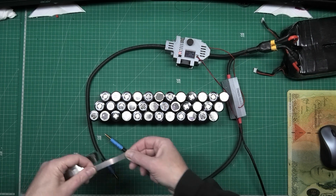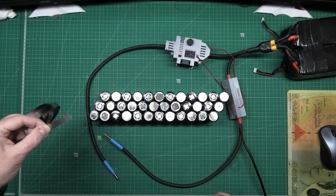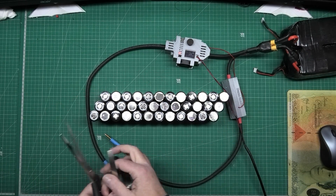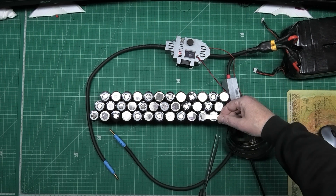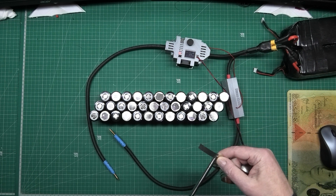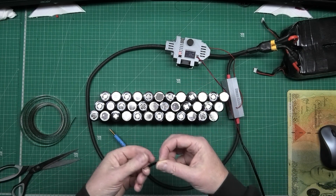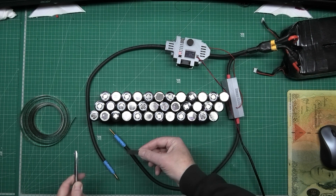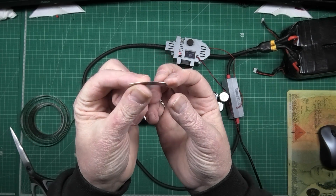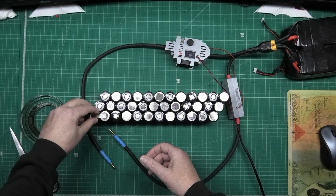I'm going to do the series connections first, so I'm going to cut pieces of nickel strip to length. Then I'll get my scissors and flatten them — when you cut them it always bends them. I cut one piece, use it as a pattern so you don't have to measure every single one. Then I get my scissors and flatten it down so you've got a nice flat edge, and I always put it slightly curved.